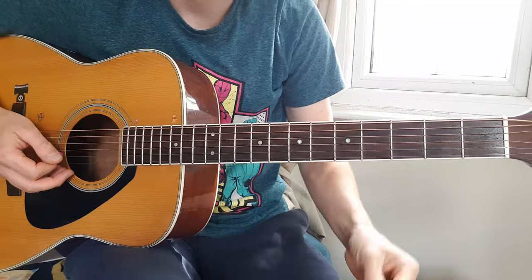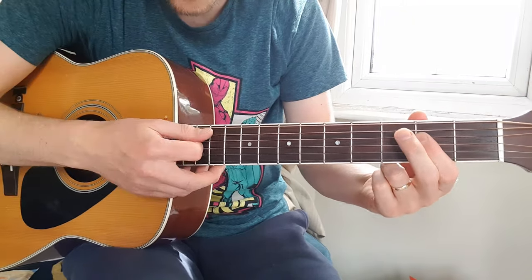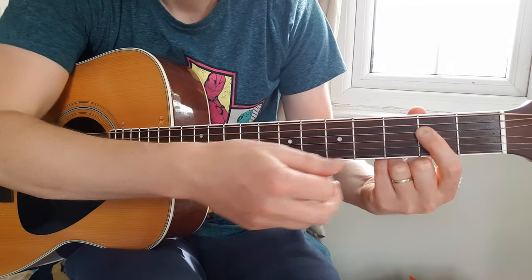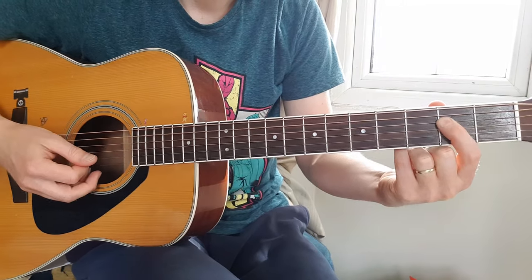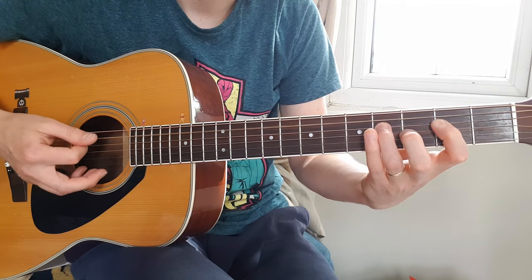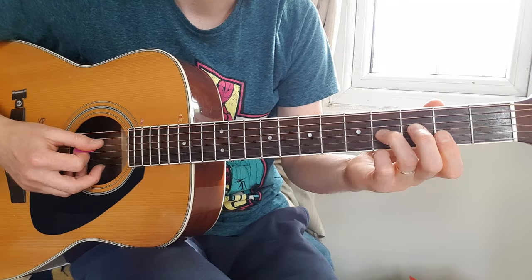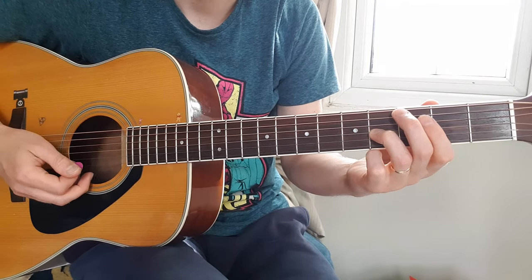For example, on the A chord, you play an open A string in the bass and then 2nd fret D, and strum both of them all the time. Then you riff on 2nd and 4th fret on the D string.